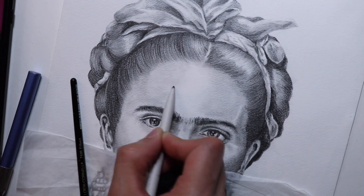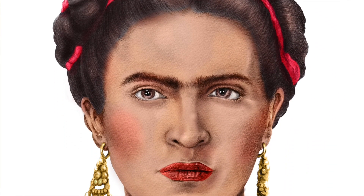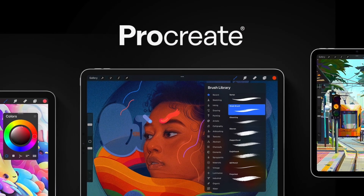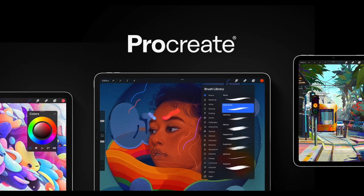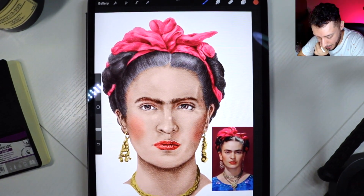I drew Frida Kahlo in a front-facing view using pencils in a realistic style, and now that course is going to lead into this brand new one where we're going to do some digital painting using Procreate. All you're going to need is your iPad and your Apple Pencil — just a few materials to get things started.